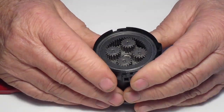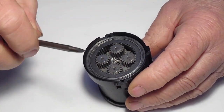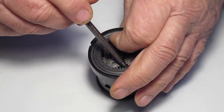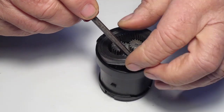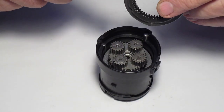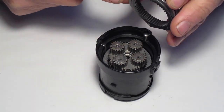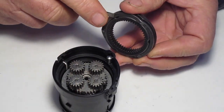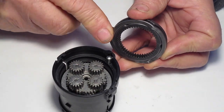Next we're going to remove the hammer ring function. It has a hardened lead that came through — you can pry that apart if you want to, or you can leave it on. It doesn't make any difference.